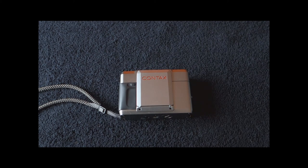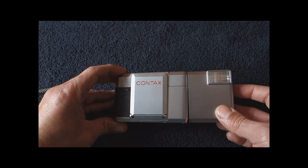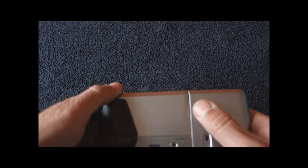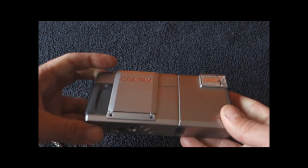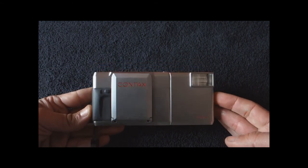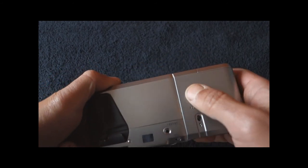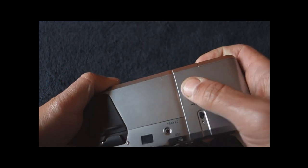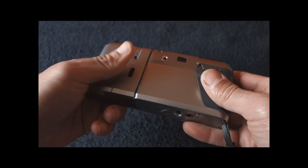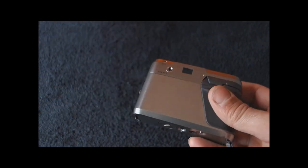Just to end this part, let's see how we fit the flash. With the flash, it becomes an ugly big thing — it's horrible to look at, horrible to handle, it really is a mess. I hate it. I never use flash, so for me it's pretty useless.